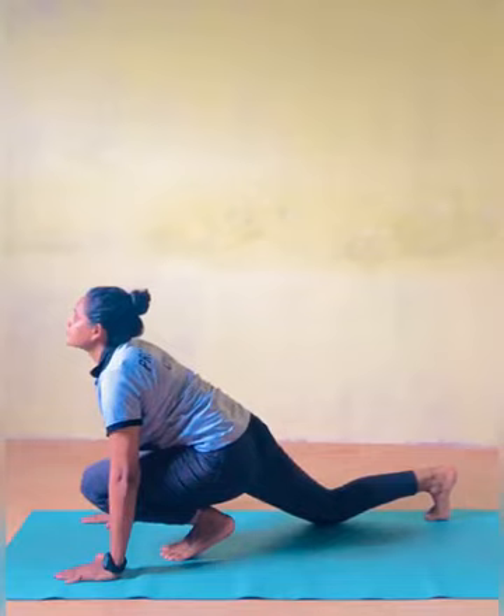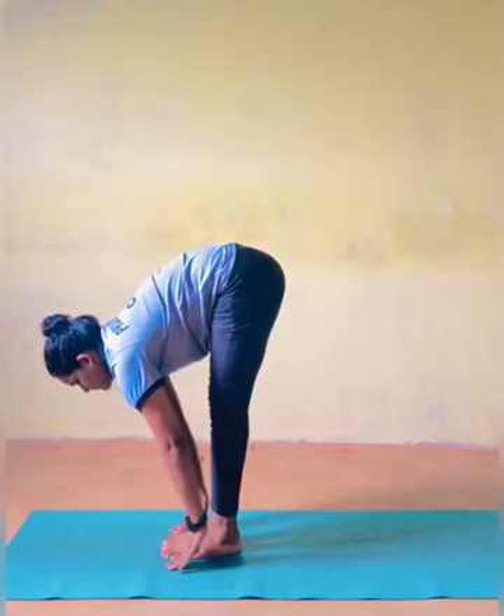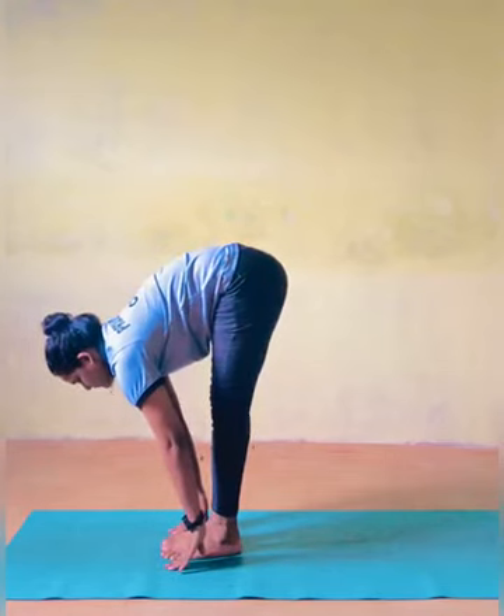Hasta Padasana — Standing Forward Bend. As you exhale, shift your left foot forward between the right leg and left arm.